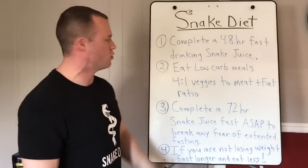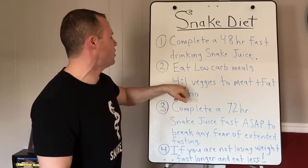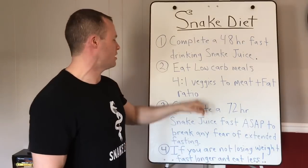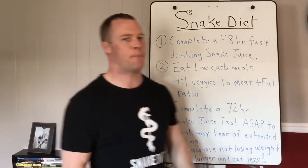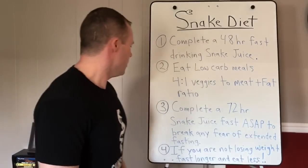A good starting point is a four-to-one veggies-to-meat-plus-fat ratio by weight. For example, if you ate 100 grams of meat and fat combined, you'd eat 400 grams of veggies. This will keep you from getting constipated. It's just a good starting point — you don't have to overthink it.